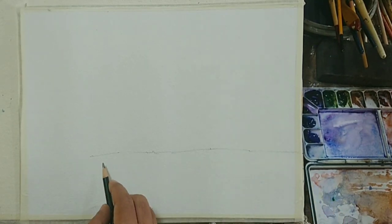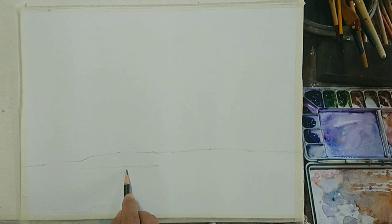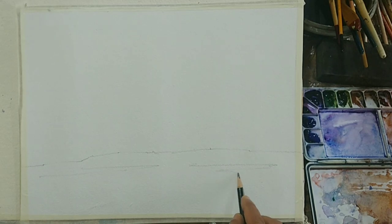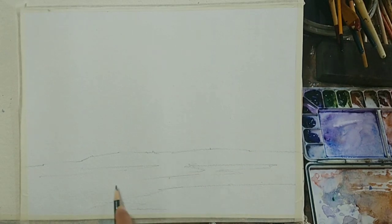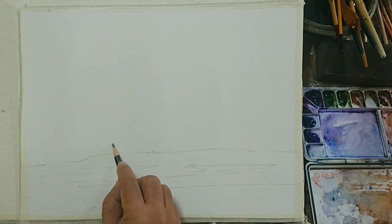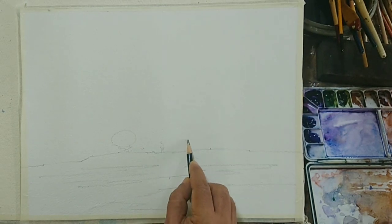There is nothing much to draw — it is just a separation of sky and land, and a couple of puddles of water. The video is in real time, so I haven't sped it up. The paper I'm using is Indian handmade paper, brand Chitrapat, 440 GSM, rough texture. Rough texture is important here, as you will see later in the foregrounds where I'll use the benefits of it. I think that is it for the drawing — some small trees and some distant steps, all very suggestive.